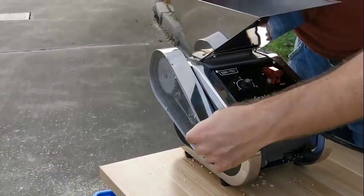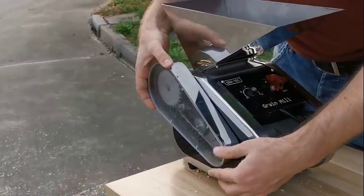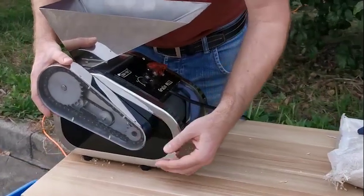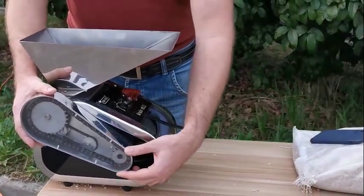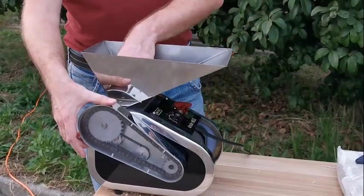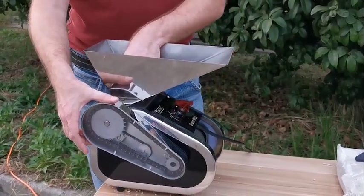We have a motor here with a gearbox inside. There is also a small power train — or transmission — that brings the movement from the motor to the grain mill equipment itself.